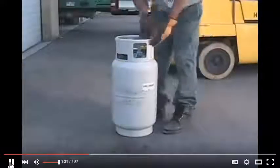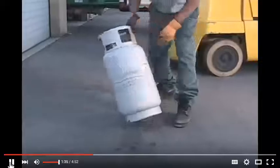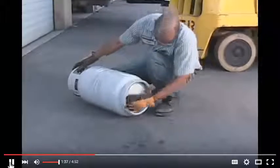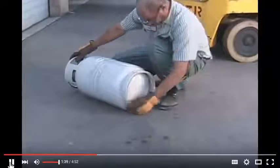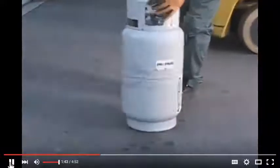You'll need to visually inspect your tank. Do not fill it if it has a leak, broken valve, excess rust, damage to the foot ring or valve guard, and if you see any dents or gouges. Also look at the certification to see if it's expired.